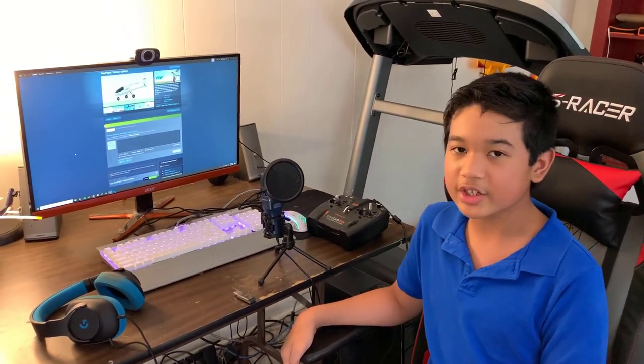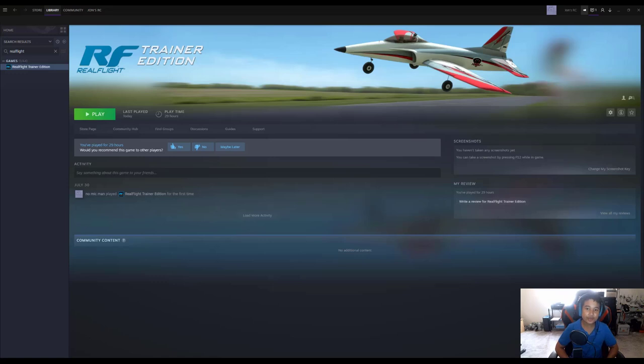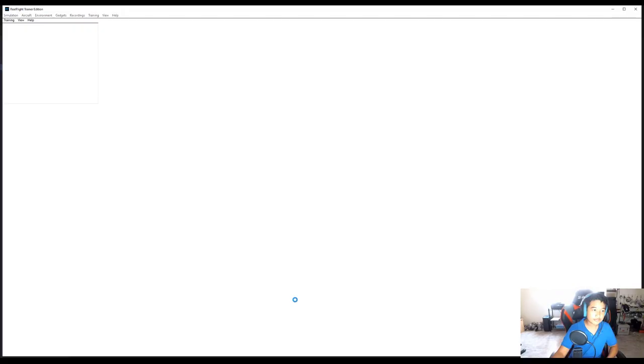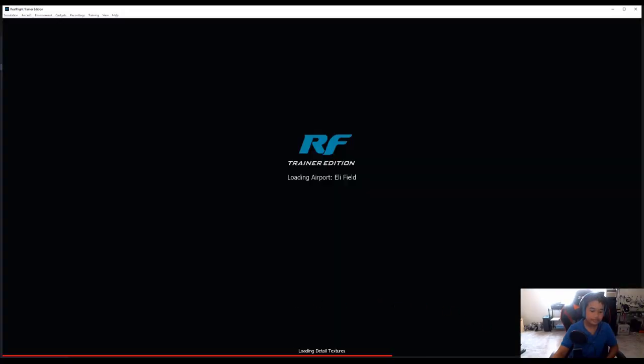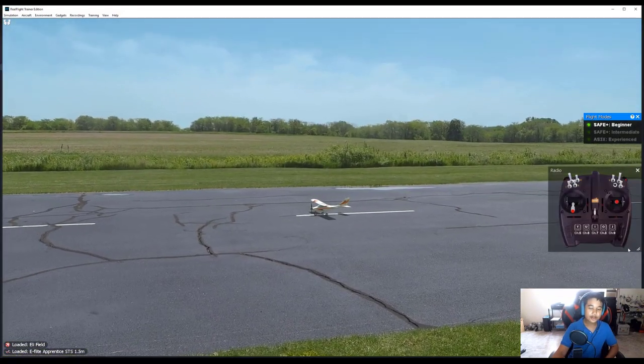Let's hop into Realflight Trainer Edition and see what it can do. To launch it, after you purchase it, it should be in your Steam games library. Just select Library, find Realflight, and press Play. Welcome to Realflight!